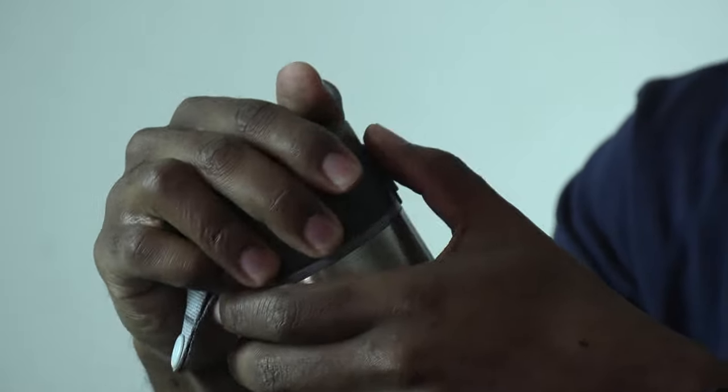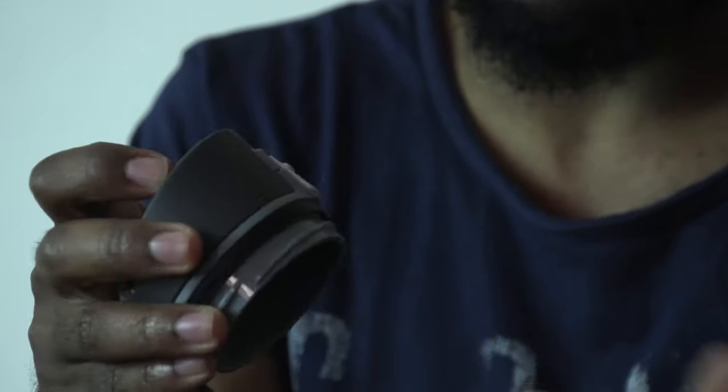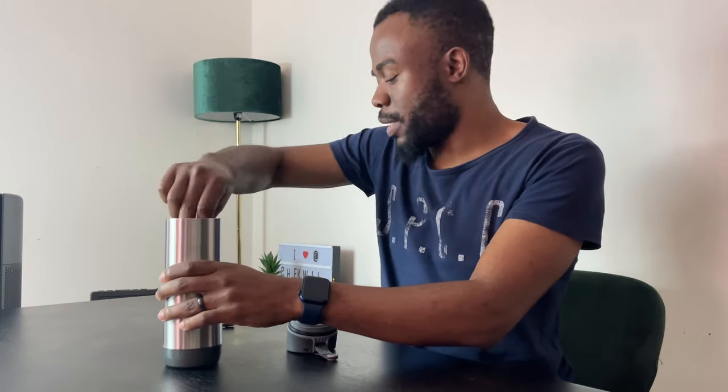You can lock and unlock the lid to drink. To fill the water you turn it around - this portion is where you drink from. When it's in one position it's open, and the other position it's locked so water won't come out.